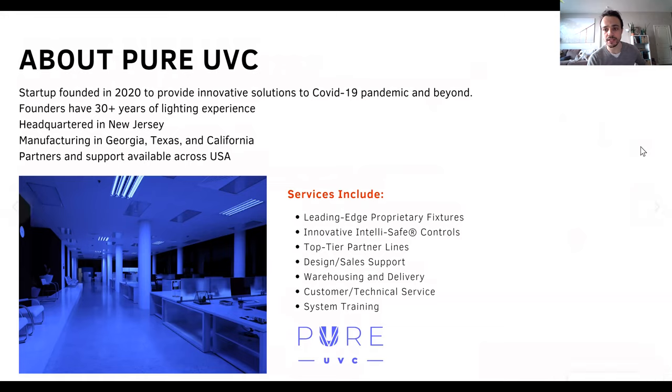About Pure UVC — we are a startup who started right at the beginning of the pandemic, pretty much to provide solutions. Myself and my co-founder Mike have over 30 years of lighting experience, and we want to provide solutions to facilities using UVC light combined with high-end lighting controls seen in LED lighting systems. Our manufacturing is American-based in Georgia, Texas, and California, and we have partners across the US.